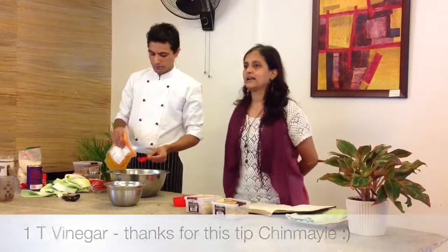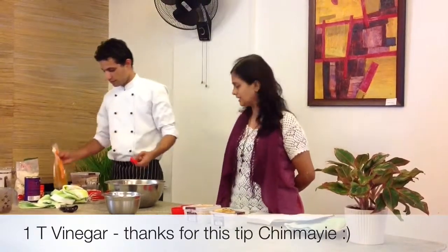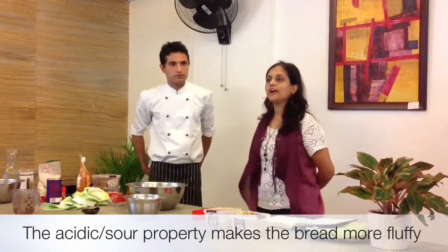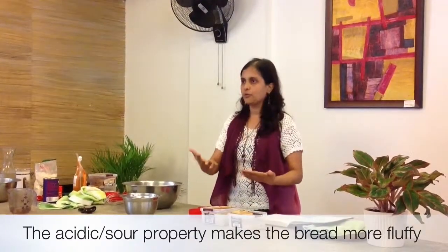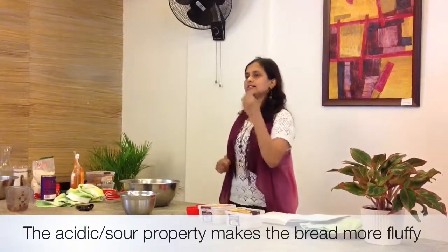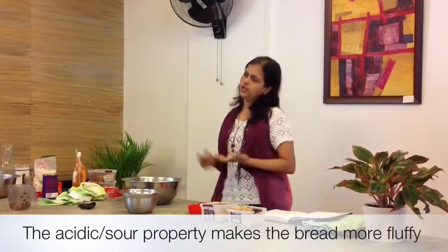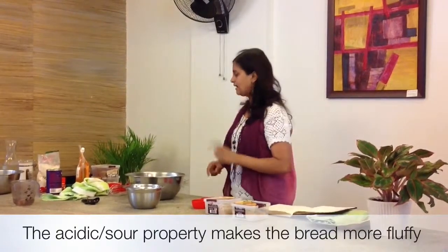Another little trick I learned from a fellow vlogger: add one tablespoon of vinegar. This is the sourdough principle — sourdough bread is made by letting it ferment and giving it a long rise. The sourness actually helps the bread rise more. Vinegar helps make it more fluffy. You can skip it if you want, but it does benefit the bread to add one tablespoon.